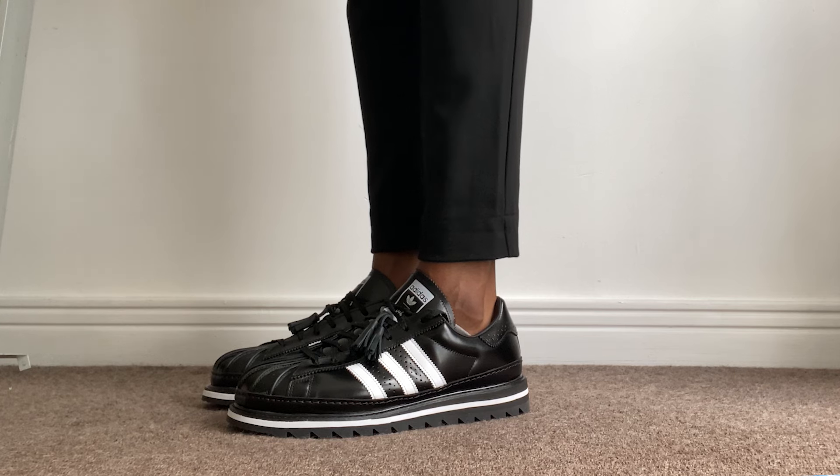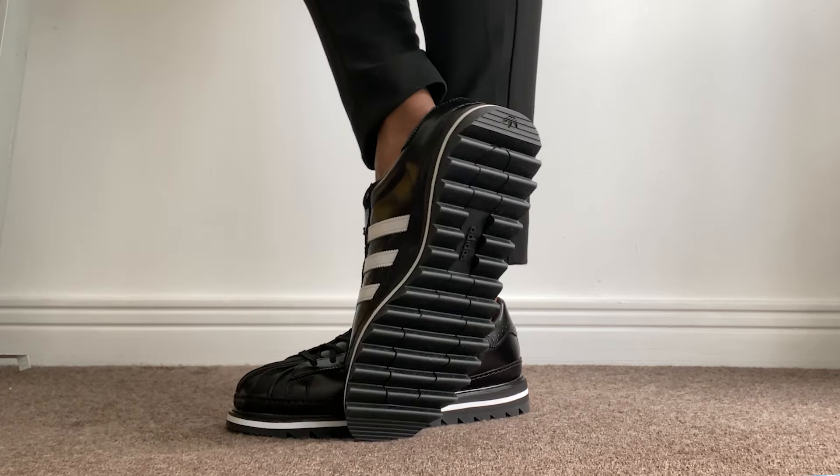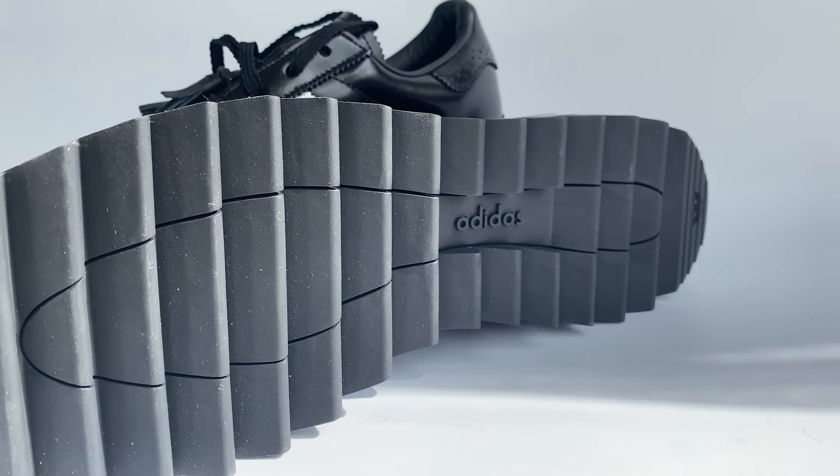Moving lower down the shoe, you've got a leather stitched mudguard which only adds to the premium feel. You've got a wedge in the midsole with white stripe detailing, and then a really toothy outsole that has the Adidas logo imprinted in the middle. You've also got a super soft leather lining on the inside which makes it feel very comfortable on foot.